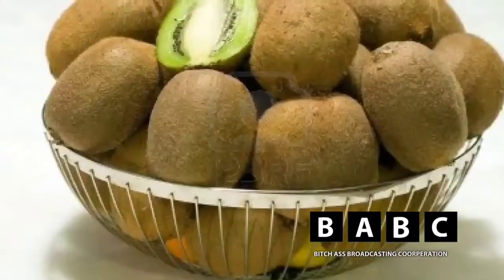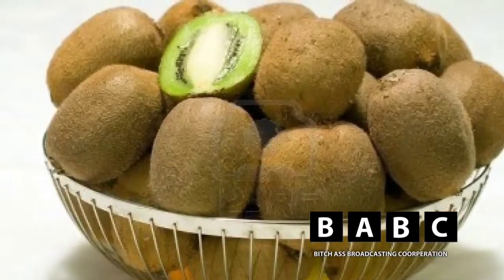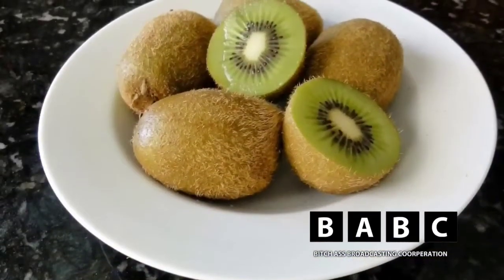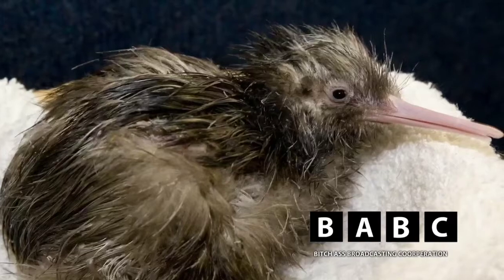In this episode of How It's Made, we will be learning the origins of Kiwi. Contrary to popular belief, Kiwi is not a fruit — it's a variation similar to sausage.